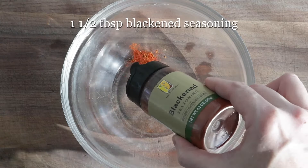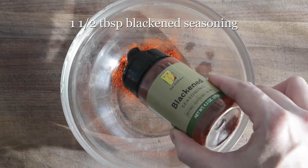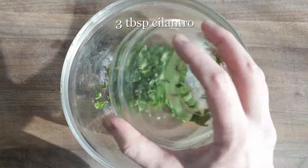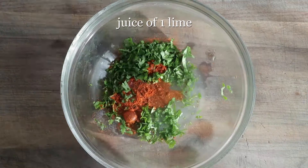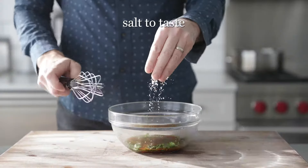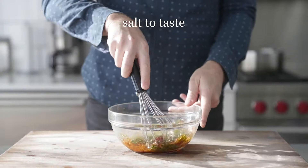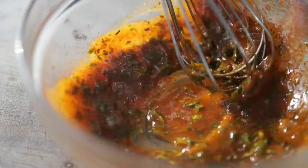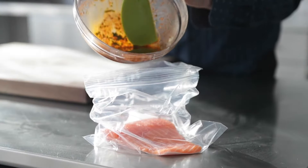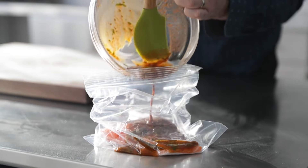And for those out there that like a little kick, this last salmon marinade is definitely for you. In a bowl, we're gonna add some Two Brothers blackened seasoning. Next, we're gonna add in some cilantro, a little bit of fresh squeezed lime juice, some olive oil, and then we're gonna season it up with salt, because that blackened seasoning has plenty of pepper in there. Mix everything together until combined, then add it right to that bag with the fresh slice of salmon, and mix it around until combined.